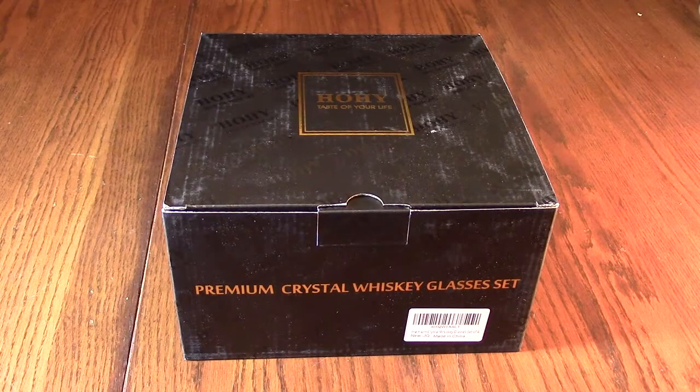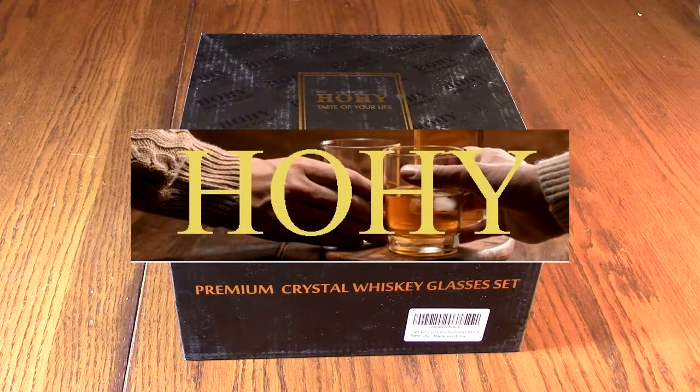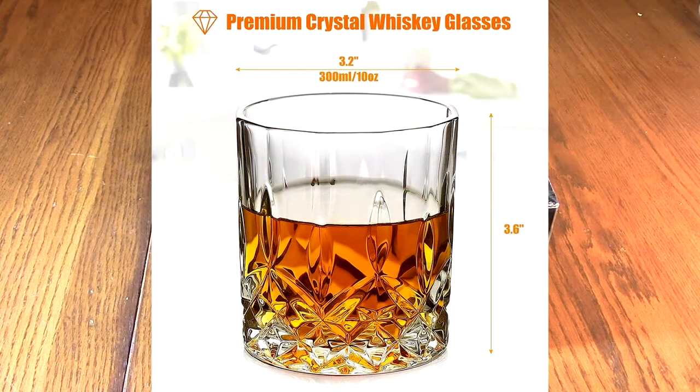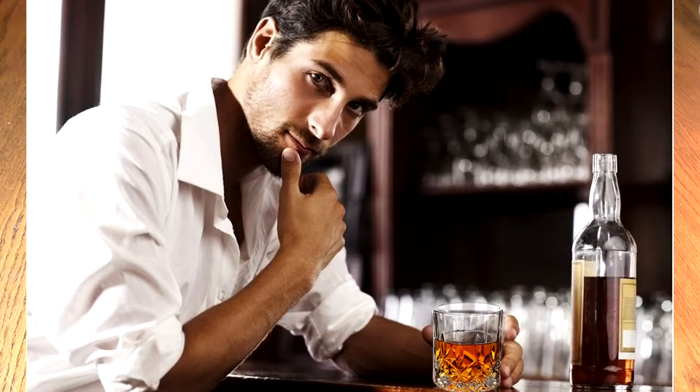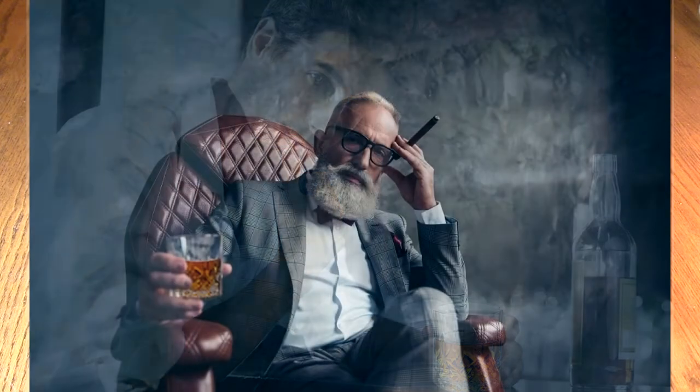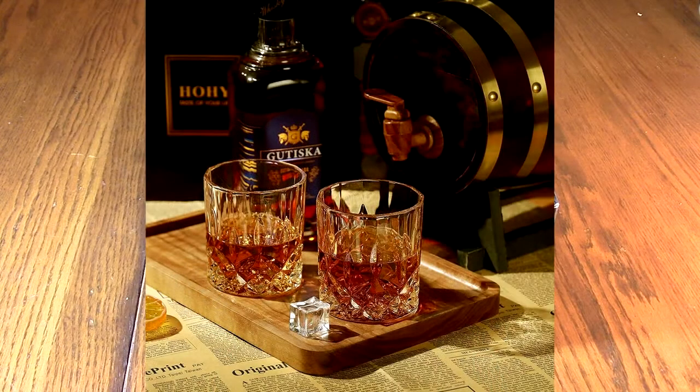Hello again, this is Robert Veach here. This is my video review of a premium crystal whiskey glasses set — it's from the HOHY brand and it's four beautiful glasses. They're old-fashioned looking and they're extra heavy tumblers for scotch, bourbon, tequila — anything really. I'm going to be using it for iced tea, but they're really high quality. They're 10 ounces.